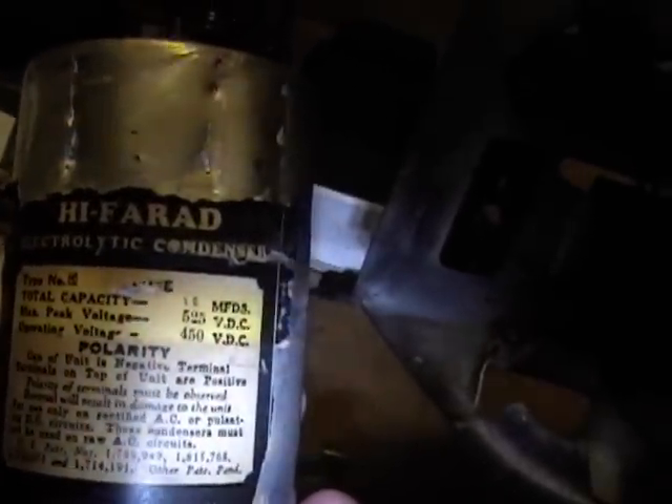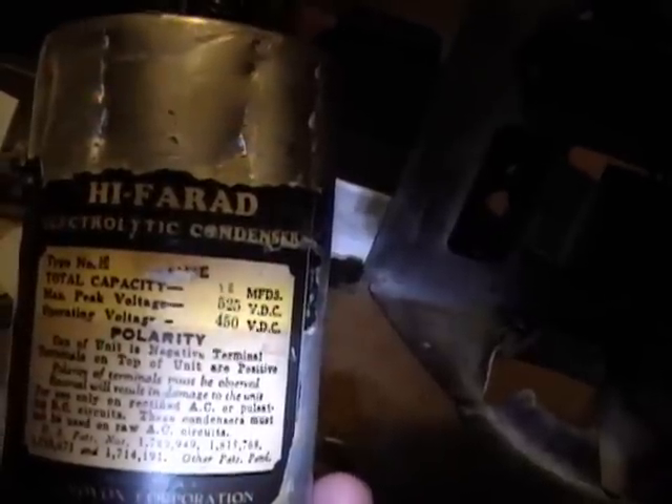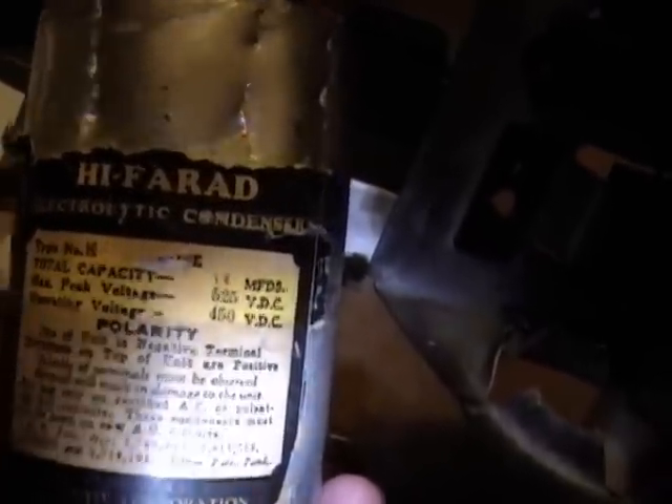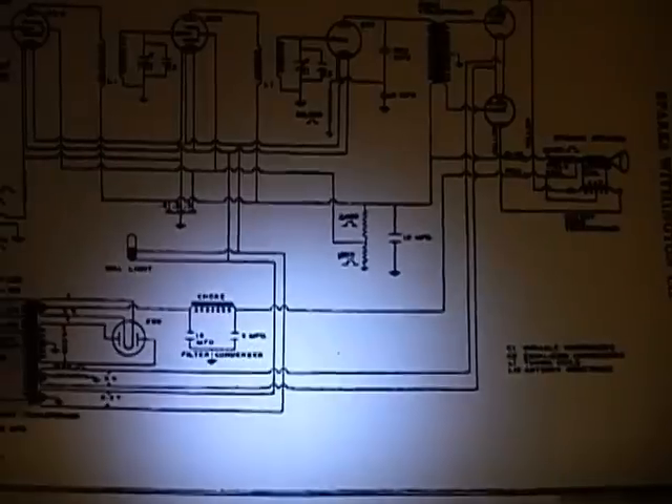The label also lists various patent numbers and reads: 'For use only on rectified AC or pulsed DC currents — these condensers must not be used on raw AC currents.' So, polarized — which was a new thing back in 1930. One curious thing though: this is a dual 8 microfarad, but that's not what the schematic calls for. It says a 15 and a 5, so I've got to ponder exactly what I want to replace this with.